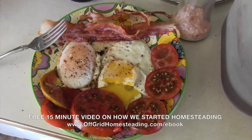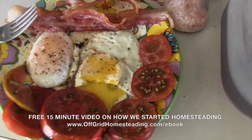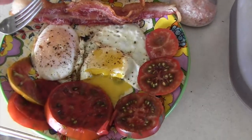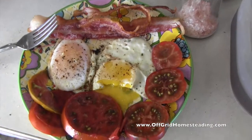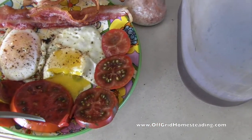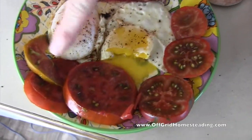Hey guys, wanted to show you here at Alfred Homesteading the difference between — actually everything on this plate here except the bacon comes from the land. So what are these tomatoes? These are Versage and this is Paul Robeson.